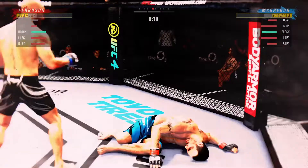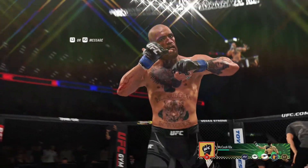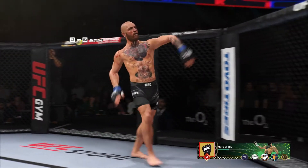Oh! And just like that, the fight is over! I'm not even sure the opponent saw it coming, quite frankly.